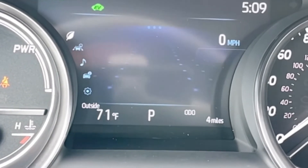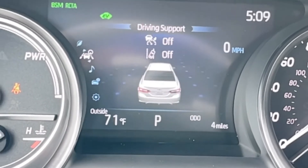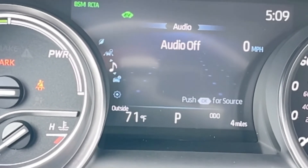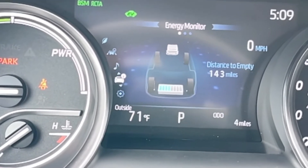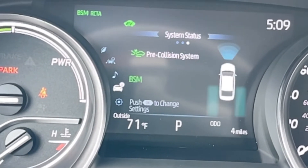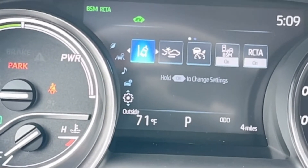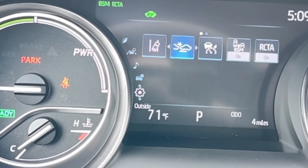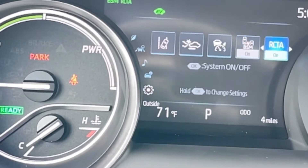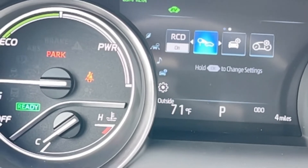Lane departure, lane trace assistance — total Toyota Safety Sense 2.5. Your hybrid systems are on here, and this will be your TPS. It gives you all that good stuff for your safety sense: lane departure, steer assist, lane trace assist, pre-collision. We have blind spot monitor, cross traffic alert. It reads speed limits as you go by.